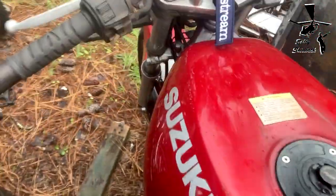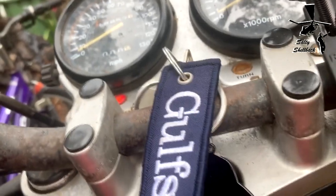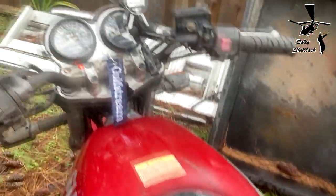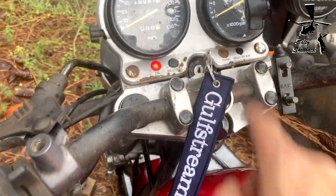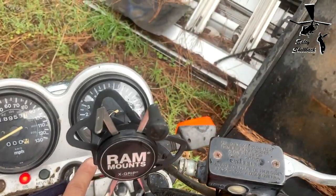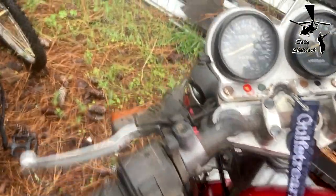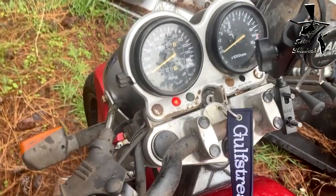It does start — I gotta hold the clutch in. I don't want to start it again because it's leaking gas like a sieve, but it does turn over, so that's good. It's missing the high beam light, the turn signal light is not working, and the neutral light is out, so I've got to take it apart and fix that.